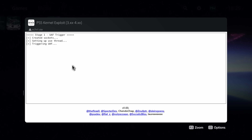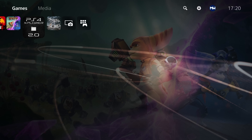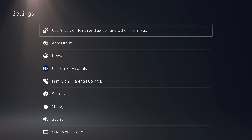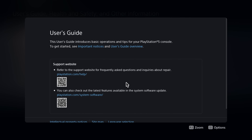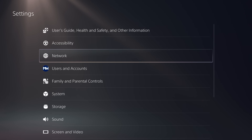Now one of the issues with using the web browser is the fact that we don't have a dedicated web browser app on the PS5, unlike the PS4. So what we need to do is when we're initially loading the exploit for the first time, we're going to have to use the user guide instead. But once we enable the exploit just once, we'll then be able to install a dedicated web browser app on our PS5 so that we can load the exploit in future, just like on the PS4.